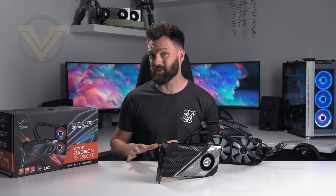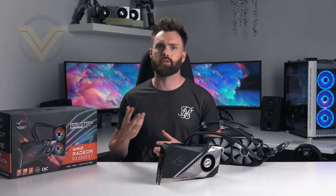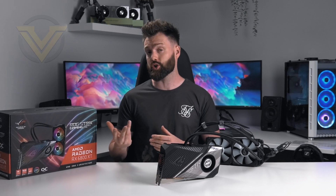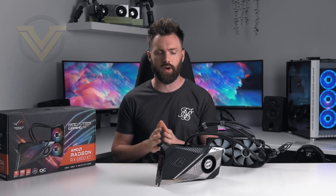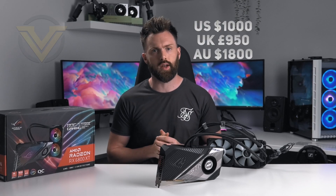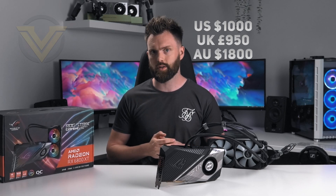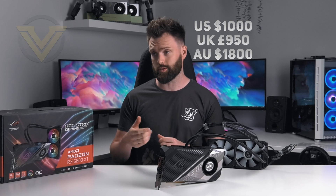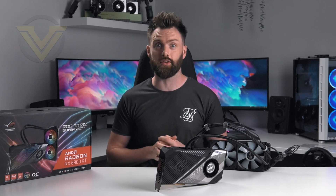Even in 2021 we're still experiencing stock issues with graphics cards on both sides of the aisle, and as such pricing can change and fluctuate. So please take these figures in a tentative fashion. It should be available for just over $1,000 in the US, $950 in the UK, and $1,800 in Australia. That is a fair chunk of cash, and of course it depends on whether you can find the stock. However, we're going to check out this card in plenty of detail and see if it's worth considering.